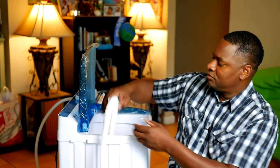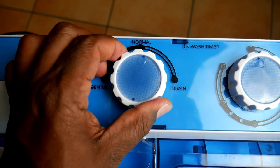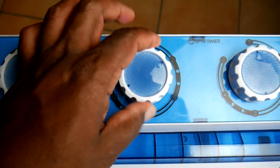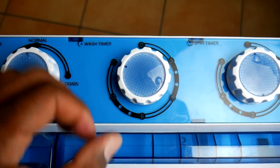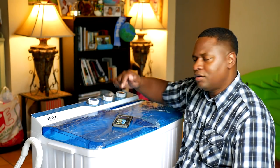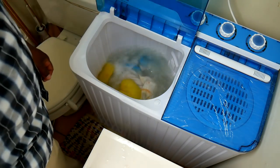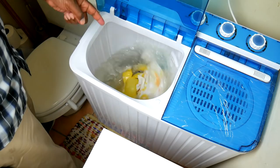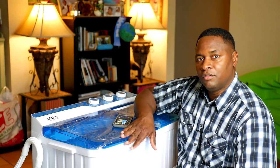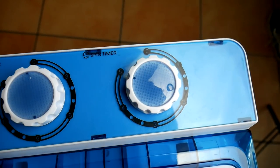Here are the controls. The first knob is the wash cycle — there's gentle, normal, and drain. The middle knob controls the wash timer, which goes up to 15 minutes. If your clothes are dirty you'll set it longer. What I'm very impressed with is how powerful it spins the clothes, and especially how it alternates left and right — it's really doing a lot more washing than you'd expect from something low-powered.